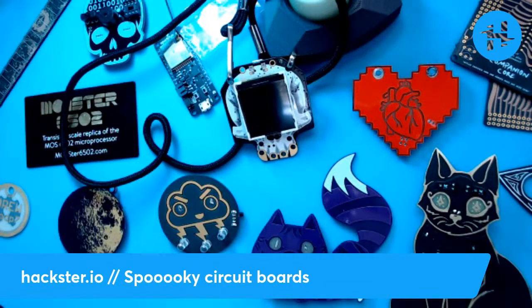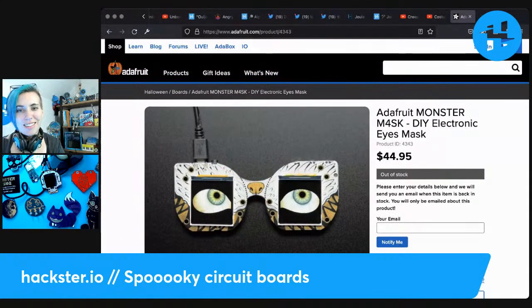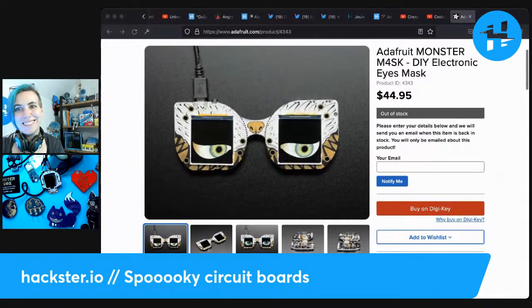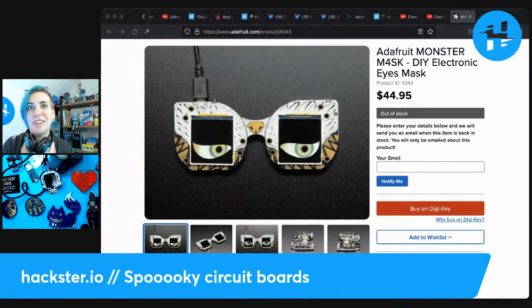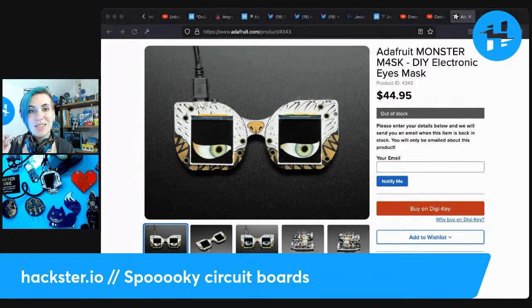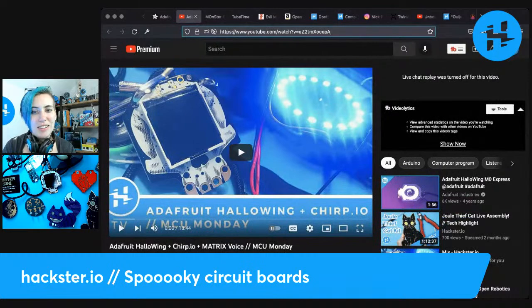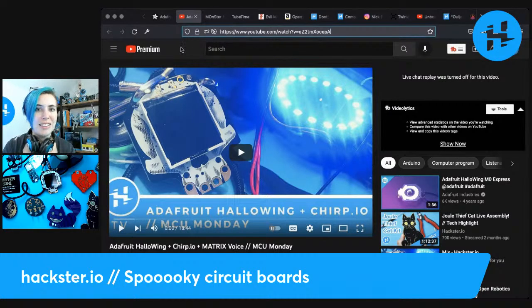They also have a Monster Mask, which is basically two of these stuck together with another cool design. Unfortunately they're out of stock but they're very popular for things like making hats with animatronic eyes inside. Adafruit also sells plastic or glass dome lenses you can put on top to really make them pop like eyes. I did a video in 2019 trying to hook this up with Chirp.io, which was electronics communicating via little R2D2-type noises — sadly it got acquired by Sonos and is no longer really in use.